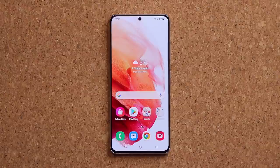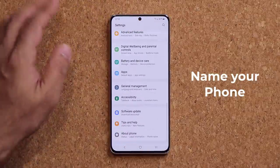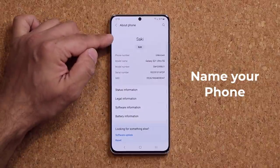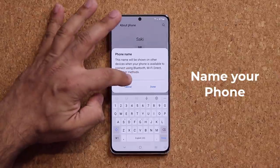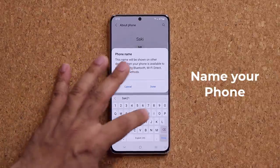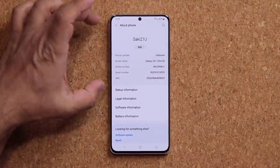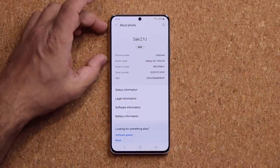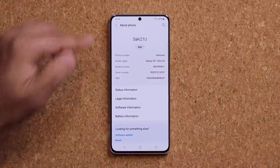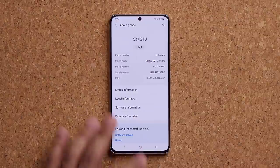The very first thing you want to do is give your phone a unique name. Go to Settings, scroll all the way down, go into About Phone, and you can name your phone. I'll tap Edit and name mine 'Socky 21U' so I know it's the S21 Ultra. This also helps when connecting to other devices — you can easily recognize the phone by name during Bluetooth or Wi-Fi connections.